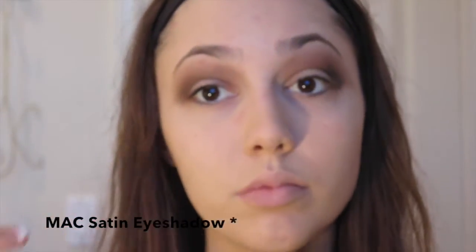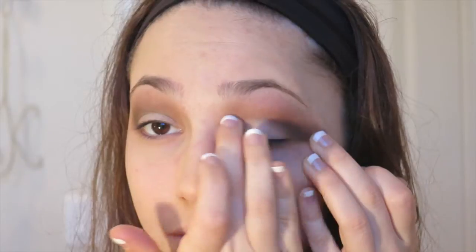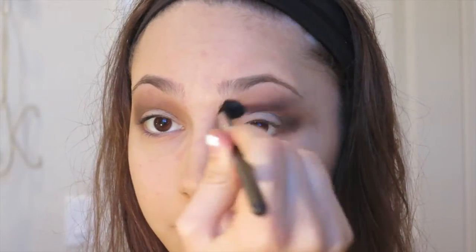Then I'm going in with the MAC eyeshadow in Brulé — I think it's a satin but it shows up matte on the eyelid, which is why I'm using it. It's a very pretty vanilla kind of color and I'm applying it all over the eyelid just using my finger. It's an everyday look so you don't need to bring out all your eyeshadow brushes. I then applied a little more of that first tan shade to blend everything out and make sure it looks smooth.